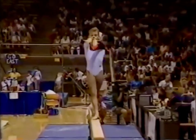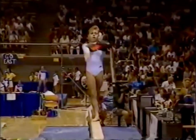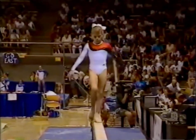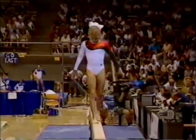On balance beam, your main concern is keeping your hips and your shoulders completely square over the beam. There's no margin for error.